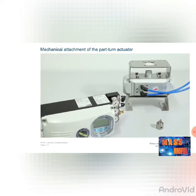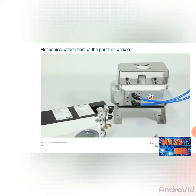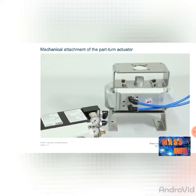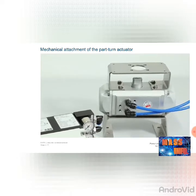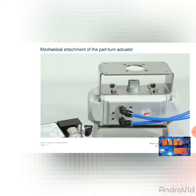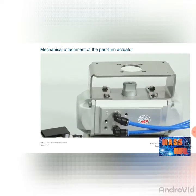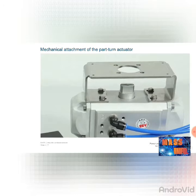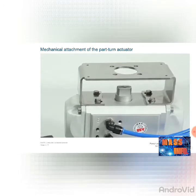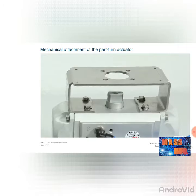An attachment kit in accordance with VDE 3845 is available for mounting as a part-turn actuator. Determine the attachment position, whether it should be parallel or offset by 90 degrees, and mount the attachment kit to the positioner with four screws, spring washers, and washers. Determine the direction of rotation of the connections to the left or right, and set the axle with the adapter such that the positioner works within the working range.